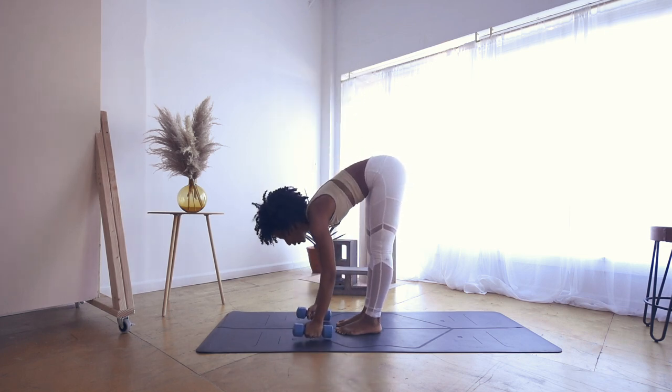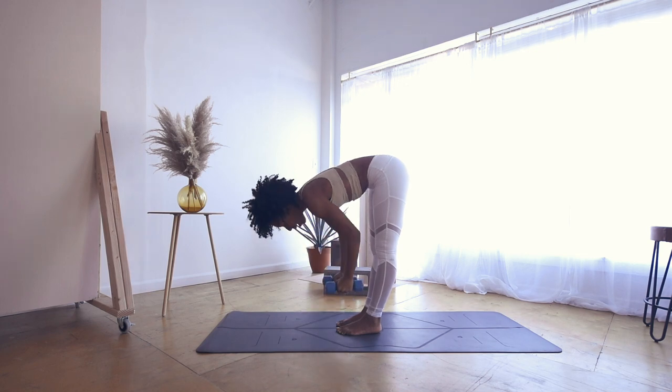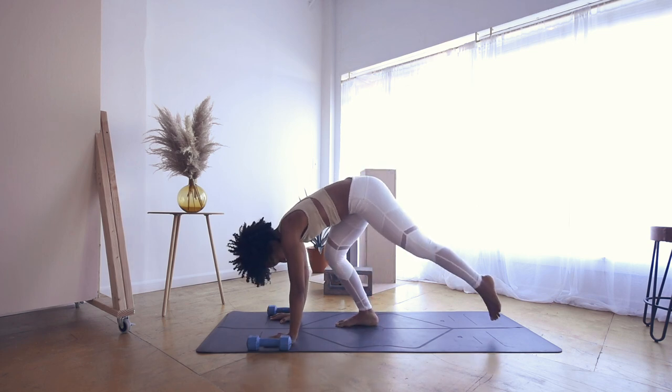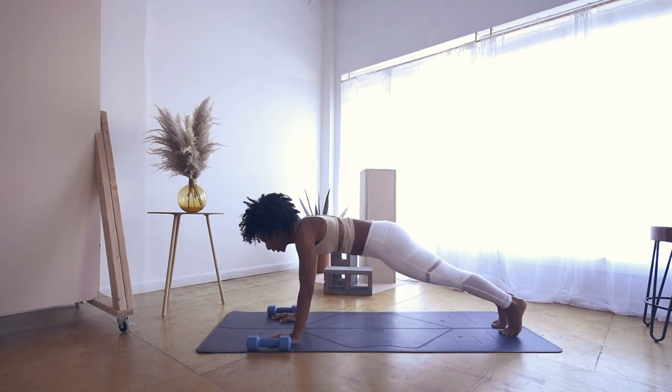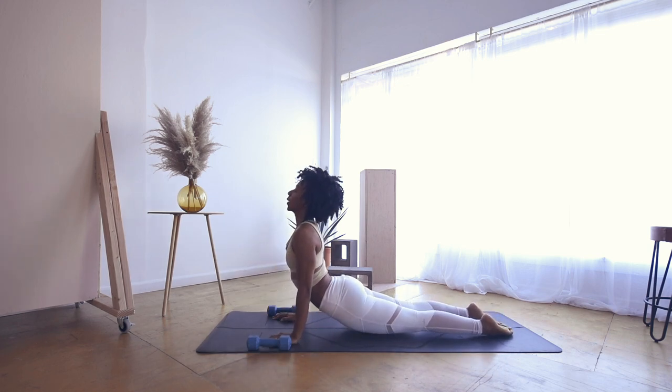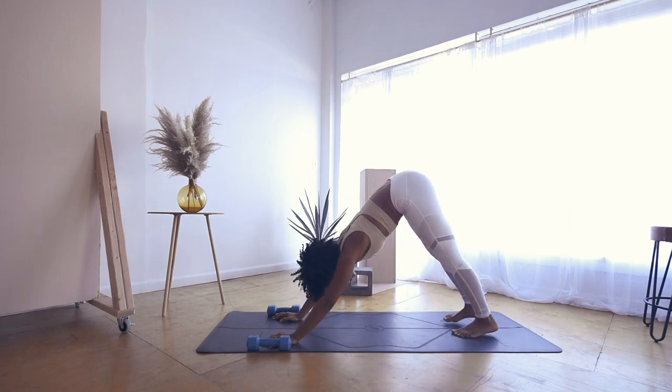Exhale, forward fold. Inhale, half lift. Exhale, plant your weights down, plant your hands down, and take a vinyasa. Inhale to upward facing dog — shine your chest forward. Open mouth exhale to downward facing dog.